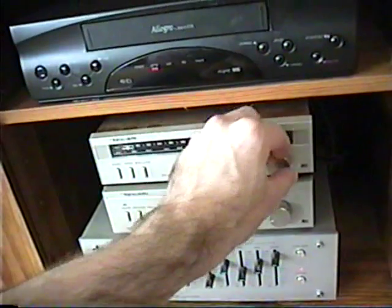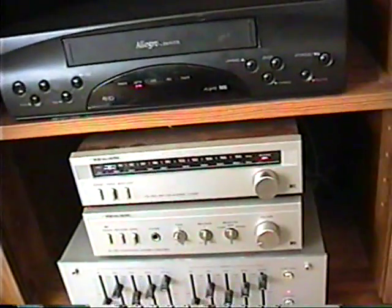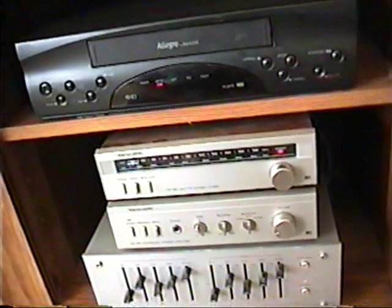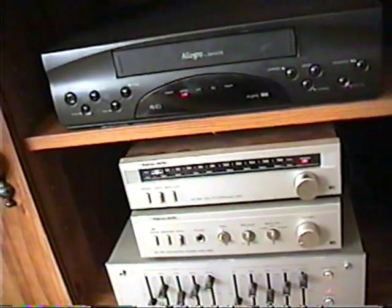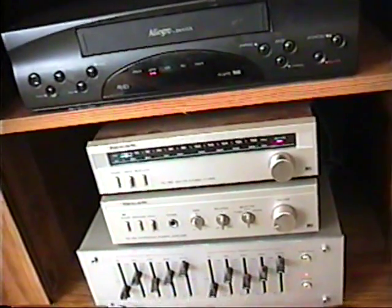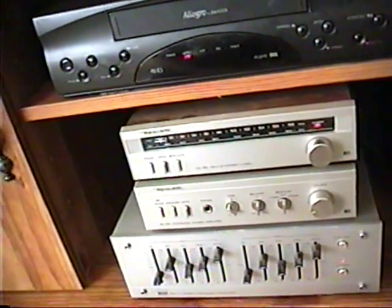So you always want to make sure you tune your receiver with the AFC off if it has it. That's called automatic frequency control for FM. Make sure that's turned off, then tune in your station, and then reactivate the AFC control. That way you'll be guaranteed to have good reception on either a strong or even a weaker station.